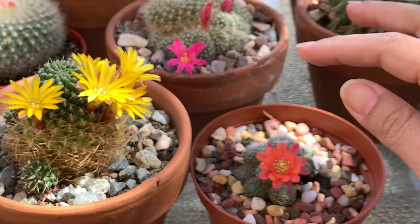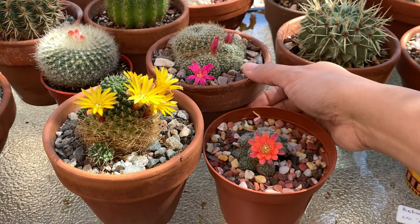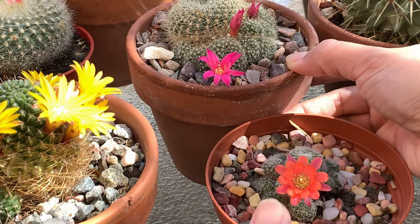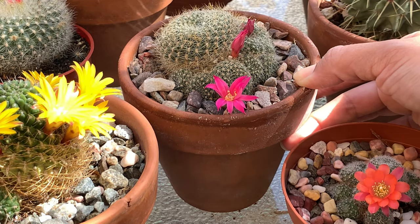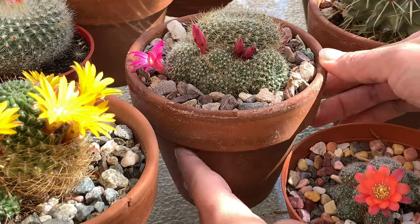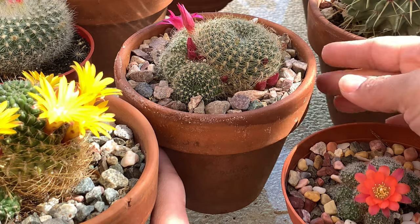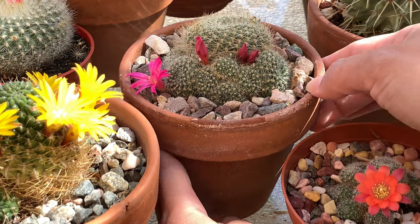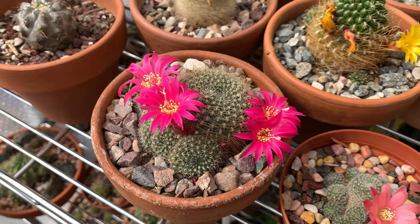The last cactus I have for today is a Rebutia minuscula. This one has been blooming since December and I don't think it ever went into winter dormancy because it has been blooming all winter. Now that it is almost spring it is producing a lot more buds, so I am excited for when all these buds start to open — I'll probably make another video featuring this cactus.